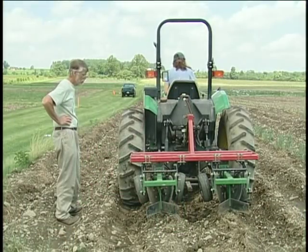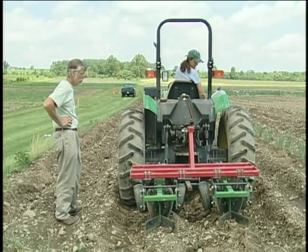The goal is to scrape about two to three inches off the top of the ridge.